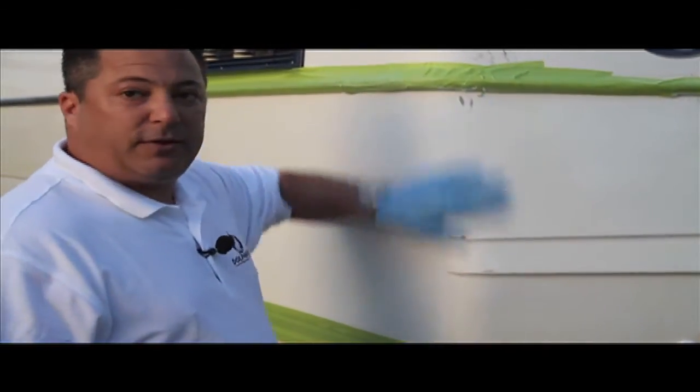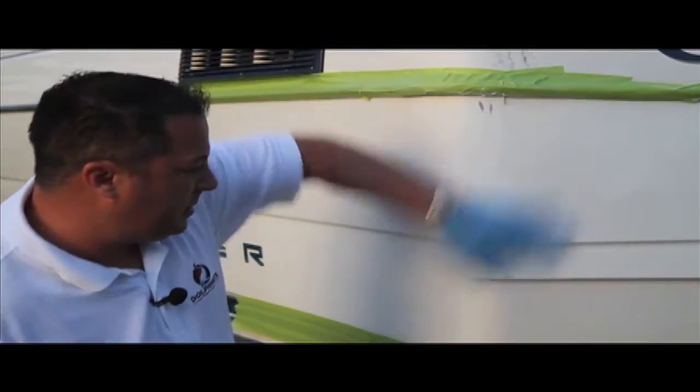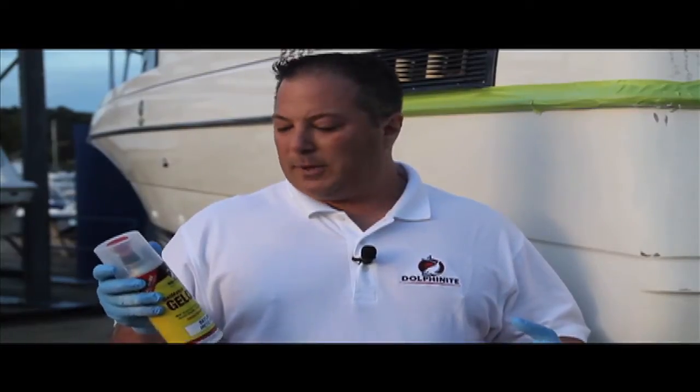Next step, you want acetone in this area to prep it for the gel coat spray. Here's the new Dolphinite Gel Coat Aerosol spray. It comes in 186 different boat manufacturers — we have thousands of colors to choose from. It makes things ten times easier if you're trying to repair a boat.